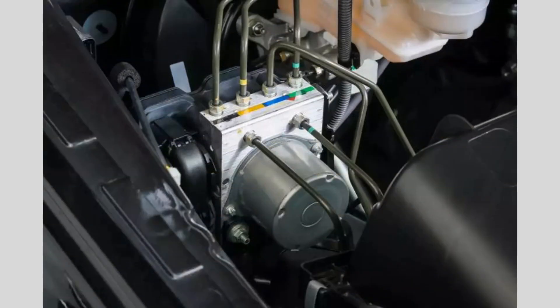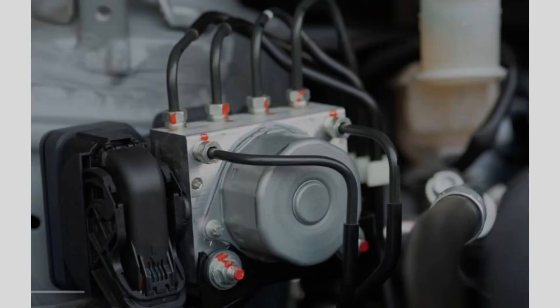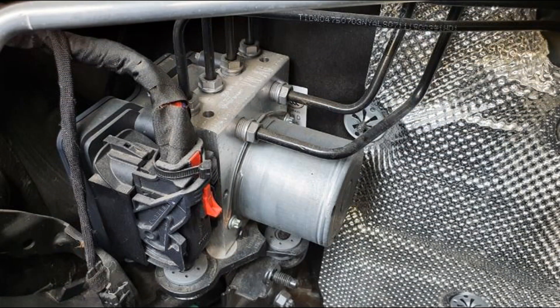Its primary function is to prevent the wheels from locking up during braking, allowing the driver to maintain steering control and reduce the risk of skidding or loss of control. It achieves this by constantly monitoring the rotational speed of each wheel using sensors.